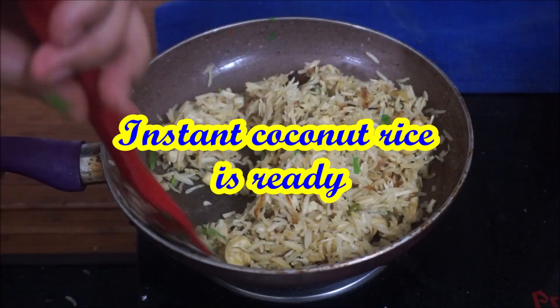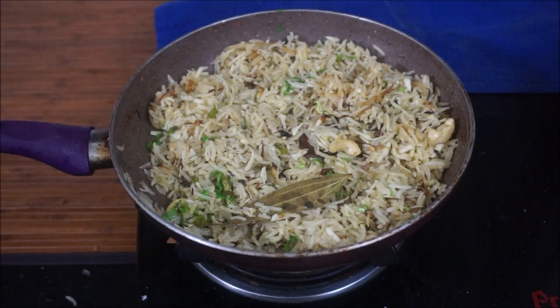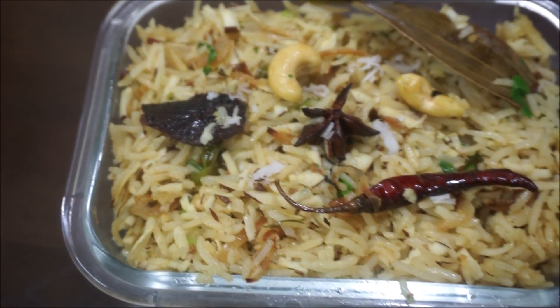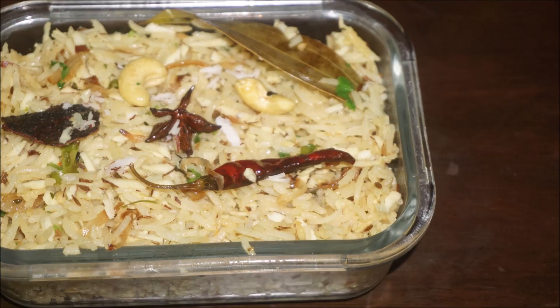Now we are ready for this instant coconut rice. We are ready in 10 minutes and ready for the tiffin box. We are ready for the freezer and ready for the food.